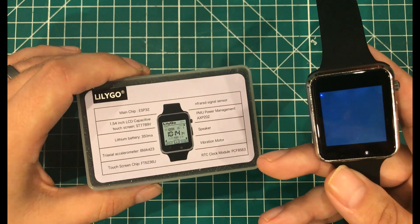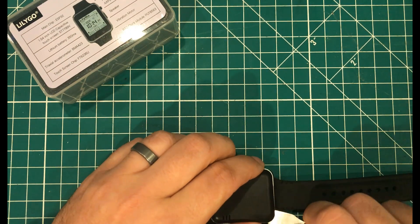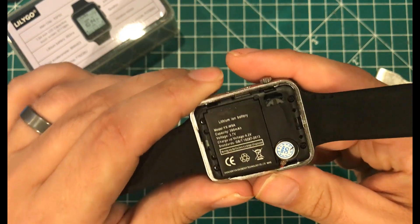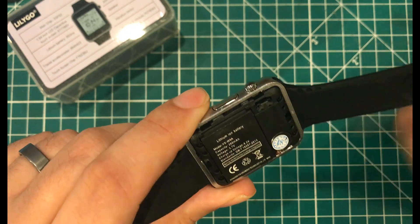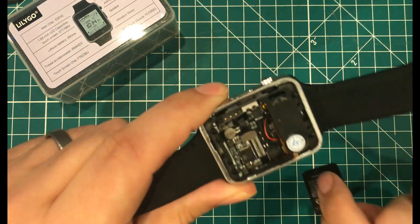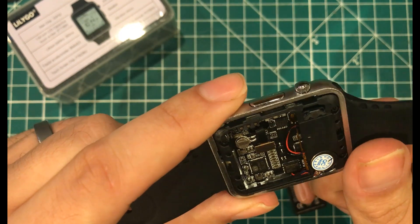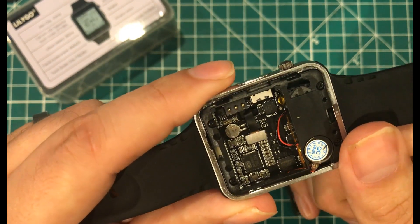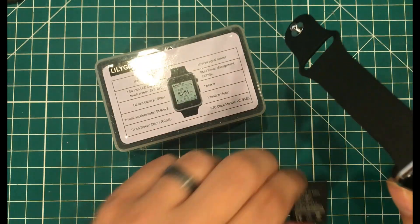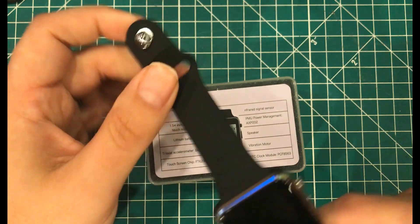Let's take the thing apart real quick and then I'll give you my final impressions. The back came off pretty easily. You've got what looks like some kind of microphone in here and your vibration motor. Pulling the battery out — there's not a whole lot that looks usable on the inside, but I do like the fact that they give you access to it. The thing comes with a cable, a replaceable battery, and a decent-feeling silicone band that feels decent quality.